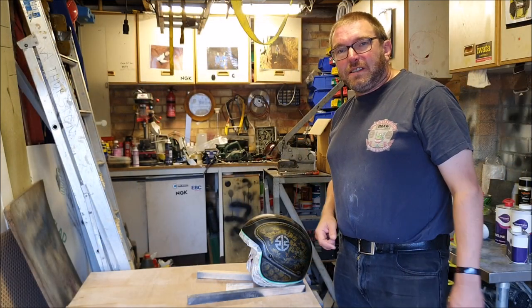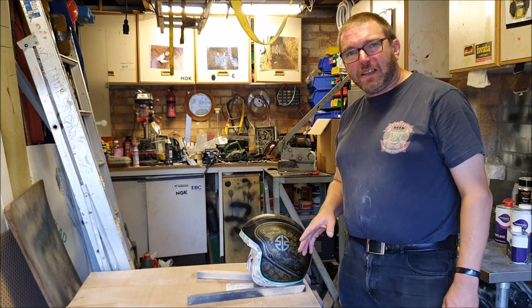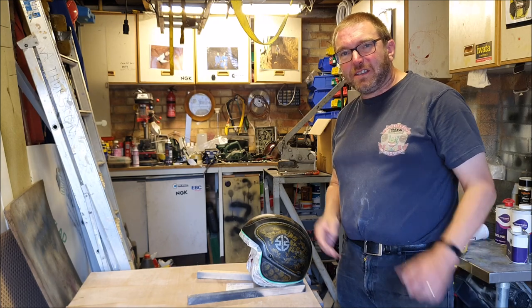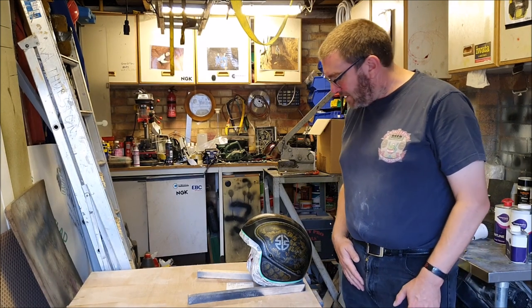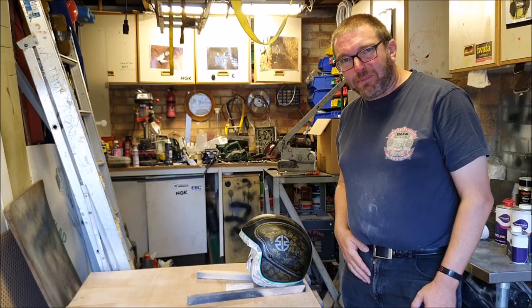Right, now let's mix and get this clear coat on. Like all these clear coats, mix it 2 to 1 with a hardener, then up to 5% thinners. We'll measure it out quite carefully and then give it a light coat and then some heavier coats. We don't want to go too mad because I don't want to get that same cloudy problem back again.